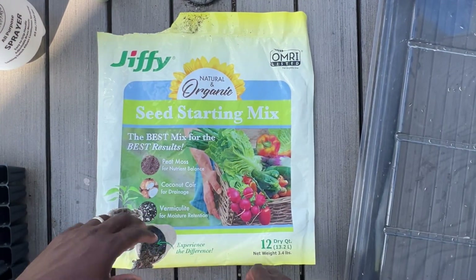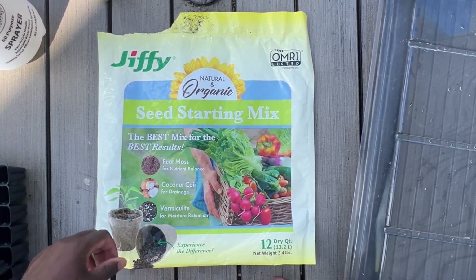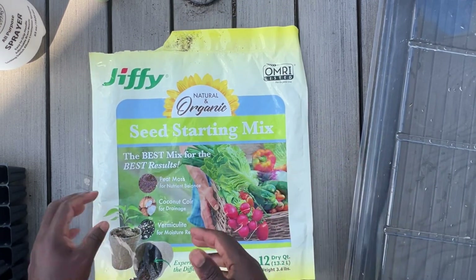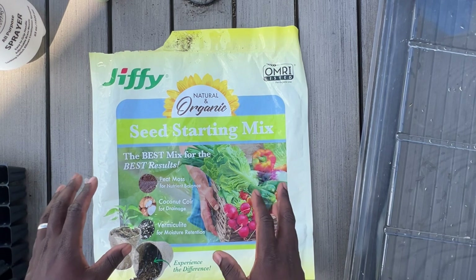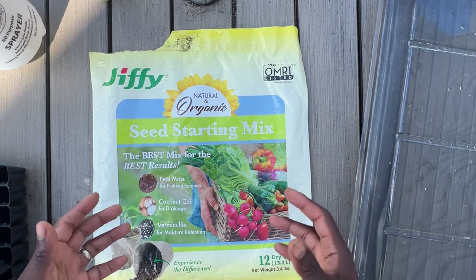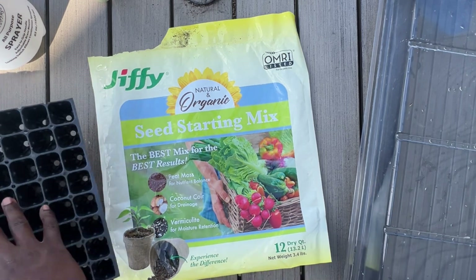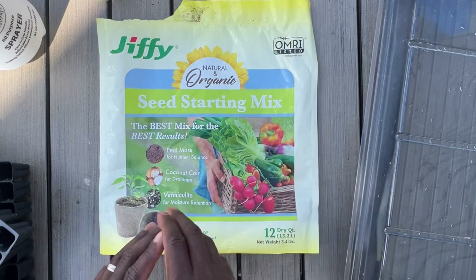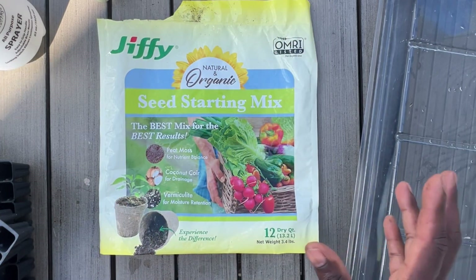The last piece is your seed starting mix. This is a peat moss, coconut coir, and vermiculite blend. If you're not trying to mix your own, this is super easy to work with — all you need to do is add some water prior to putting it in your trays, and you're ready to start planting your seeds.